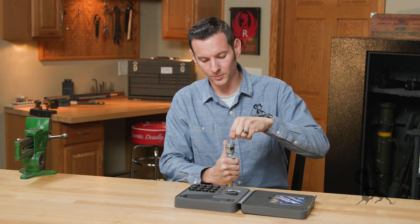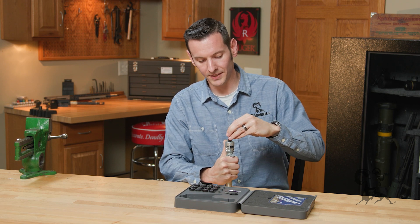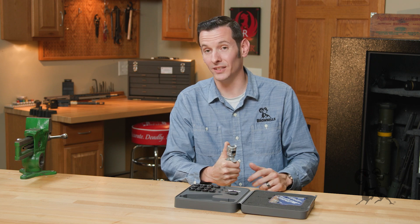As far as hand priming tools go, this is probably one of the most easy to swap around and adjust that I've ever used.